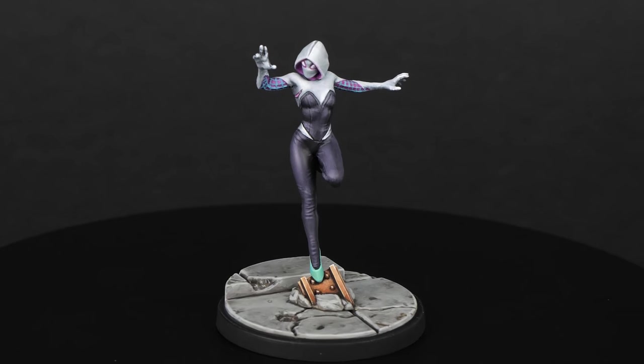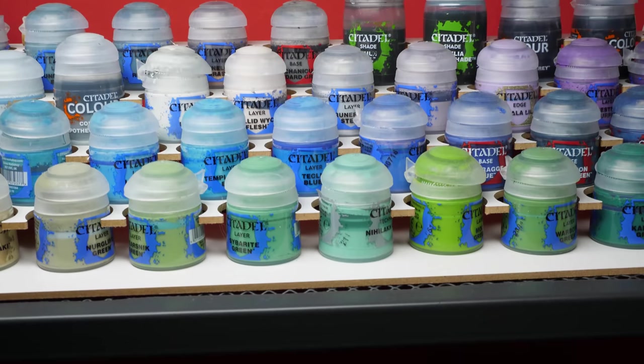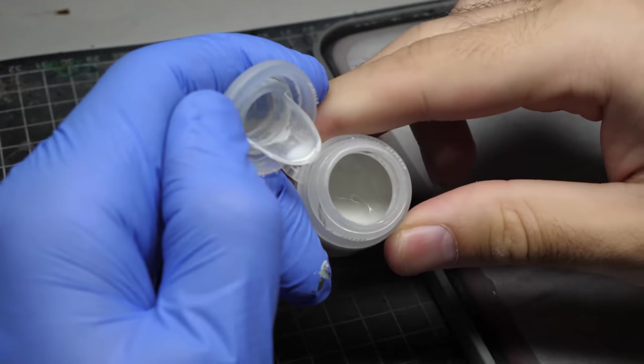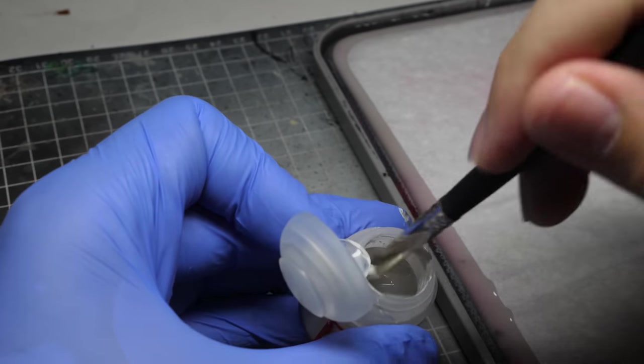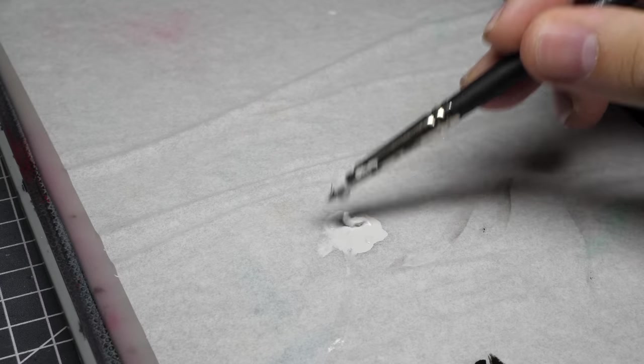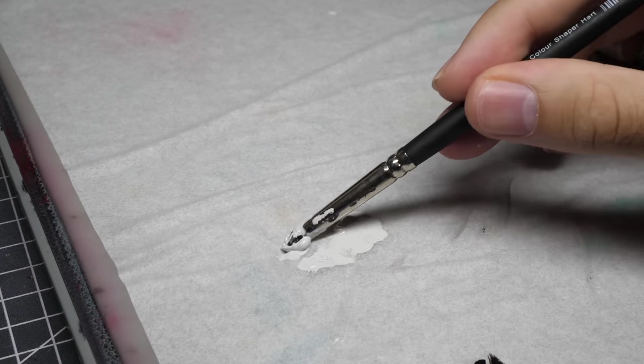There are several challenges that you encounter when you paint white on your miniatures. The first problem comes with the paint itself. Like most of you, I started painting miniatures through Warhammer and the obvious choice of paints was Citadel. I found really quickly that Citadel white is not all that great. Actually, this chalkiness of paint is very common for many brands, but I figured out a solution for that.